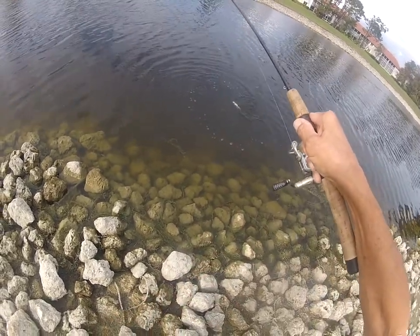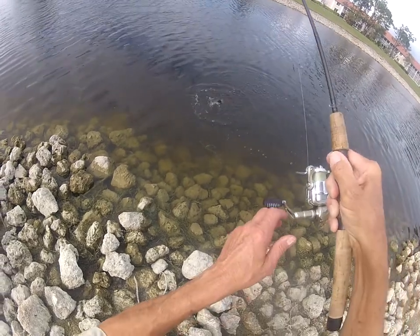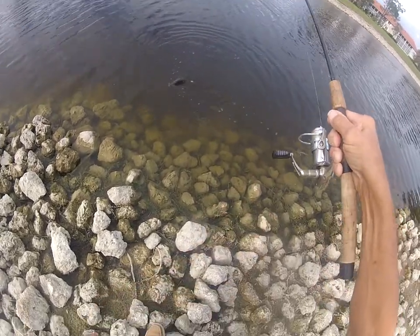They love the jigging, especially when that sun's out — remember that. They'll hide in those weeds, especially on the outside part of the weeds.